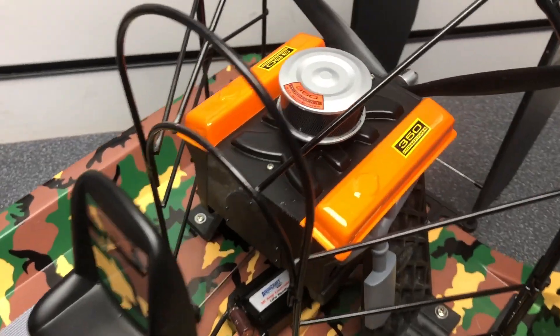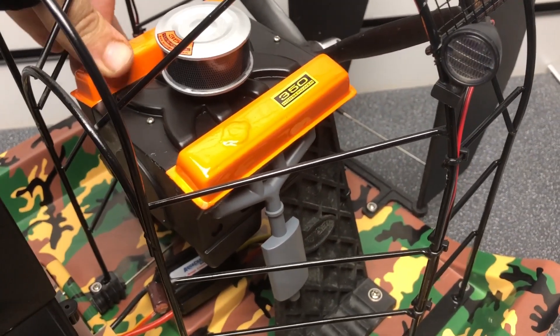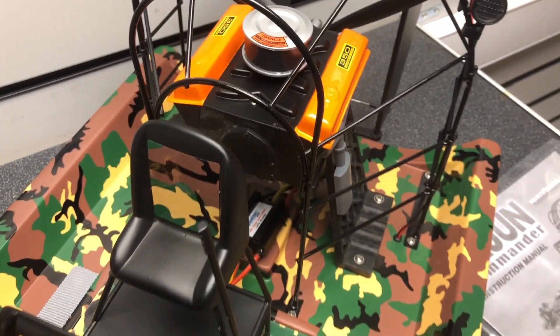You've got the realistic motor at the back, with even the air filter on the top. It doesn't feel cheap at all — it feels really great, really good quality, and just all round great.